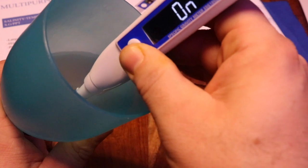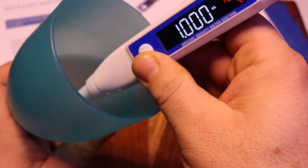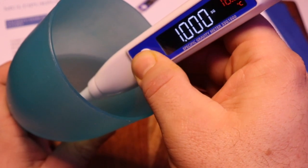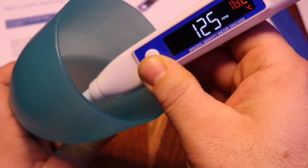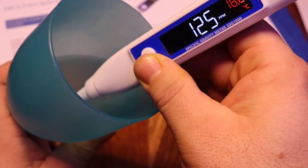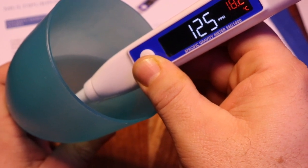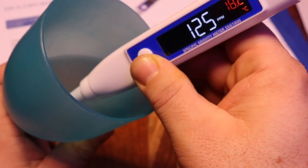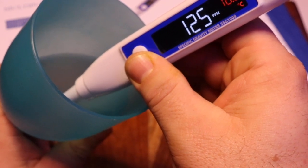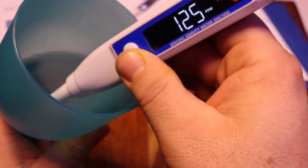Right now I have a glass filled with rejected RO water and we're going to show how the TDS meter works. Just as you would with the aquarium, turn it on and get your reading — it's measuring, then it stops. You cycle through and it shows your parts per thousand on salinity, then your TDS. This rejected water from my RO is 125 parts per million TDS, which is definitely something you don't want entering into your reef tank as it's going to cause all sorts of problems with your water quality.